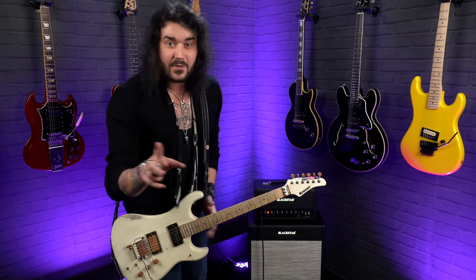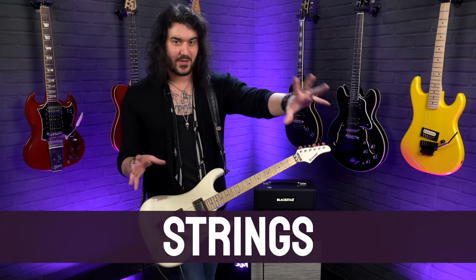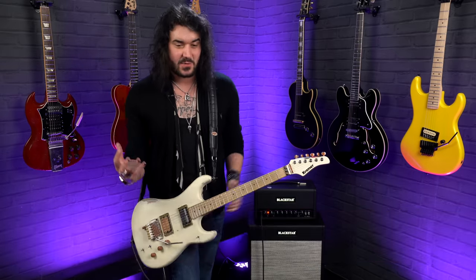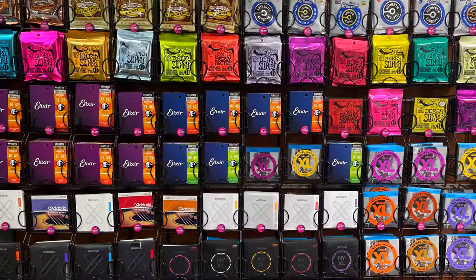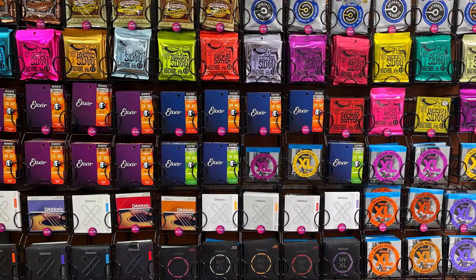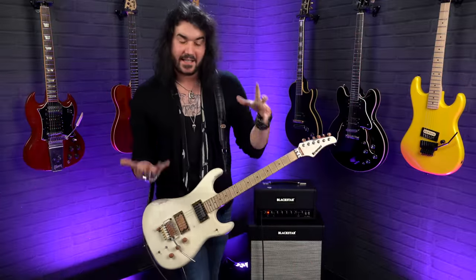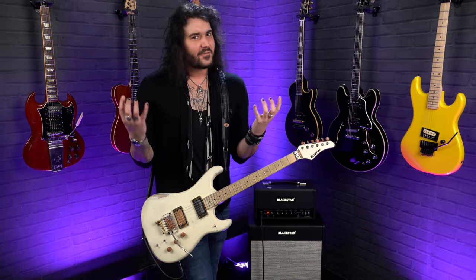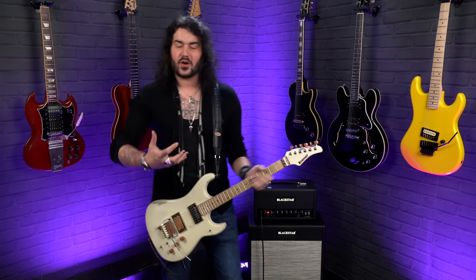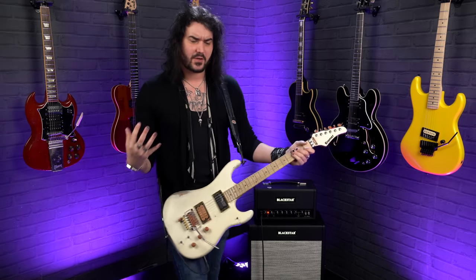The first thing I want to talk about is simply strings. Some of these tips will be obvious, some might not be. This is quite an obvious one. When it comes to getting a new guitar, ideally it'll be strung up and feel fantastic under your fingers, no matter what kind of size, shape, or style it is. However, a fresh set of strings just brings everything to life.